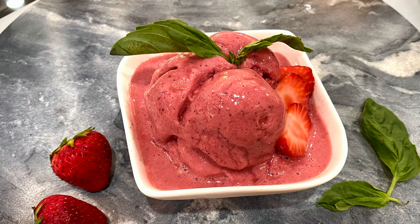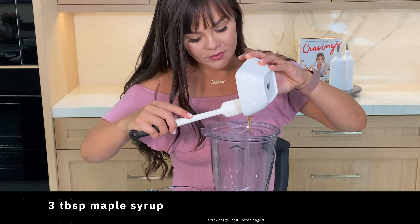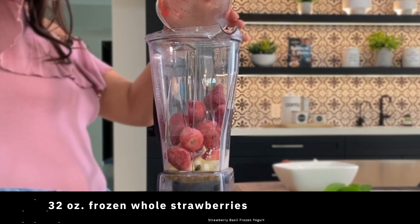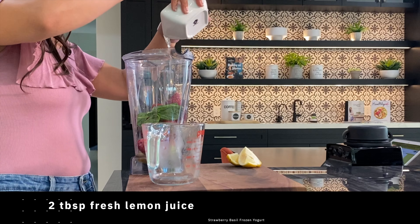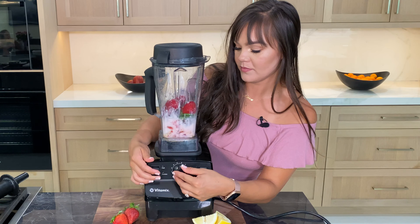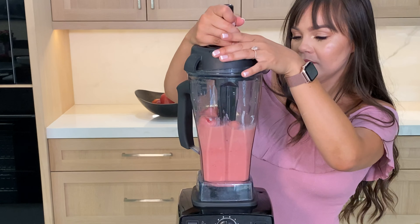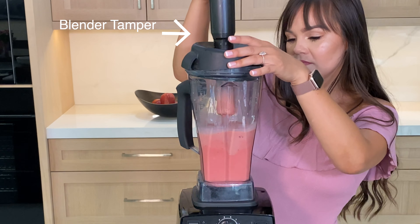Strawberry basil frozen yogurt: first we're going to add our yogurt to a blender, then maple syrup, frozen strawberries, basil, and lemon juice. Frozen strawberries give the yogurt the thick consistency you need. Go in and push the contents down a few times — if you have a blender tamper, this will make your life so much easier.